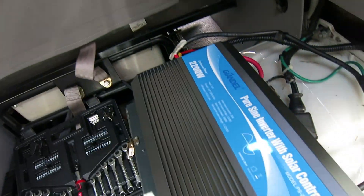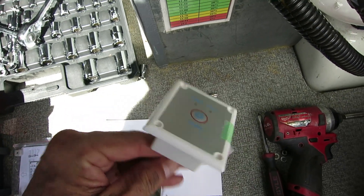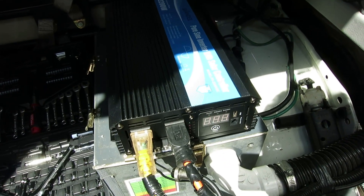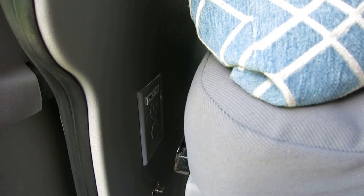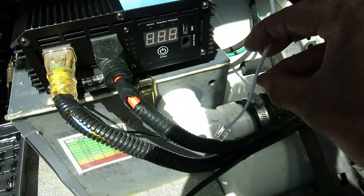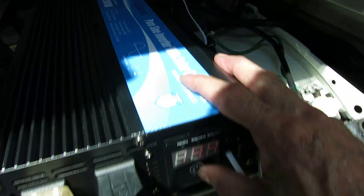Before I button this back up, this new inverter also has a remote switch. I'm going to install this switch inside the cabin so I can turn it on and off without having to come back here and open up the case. I'll install it on the wall over here — sneak the wire up, put the panel back, push the seat back, cut the hole in the wall, and get it mounted. The old remote had a different connector but the new one uses a cord similar to a phone cord that just snaps right in the front.